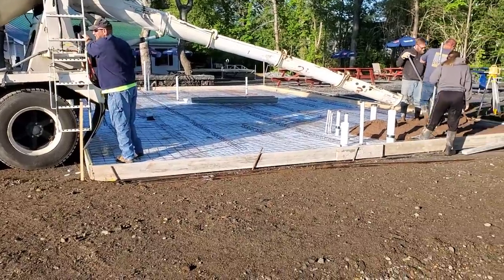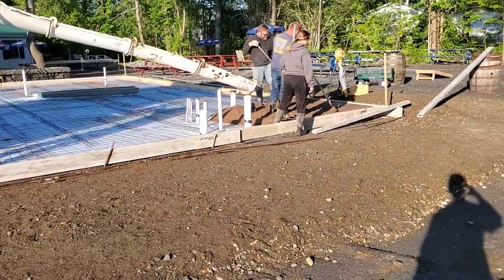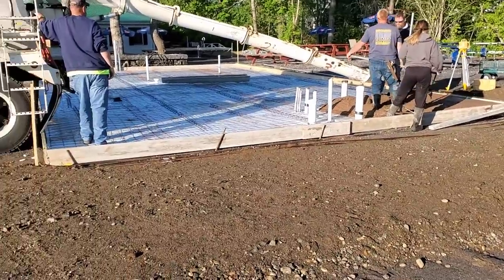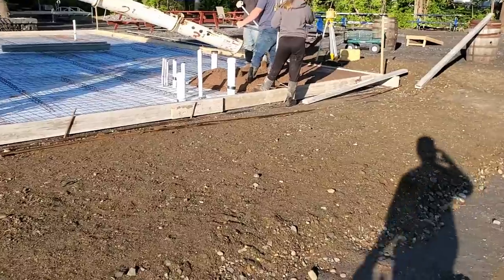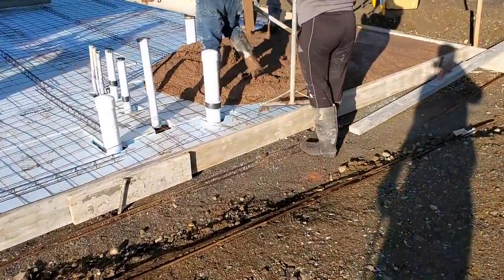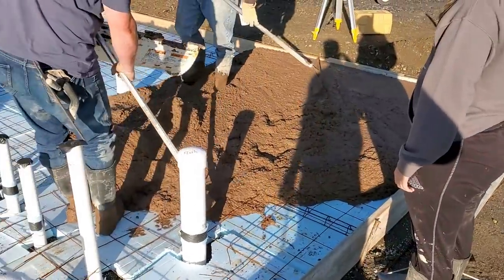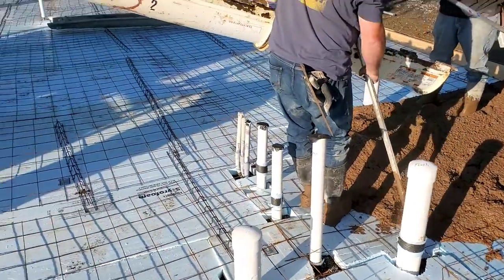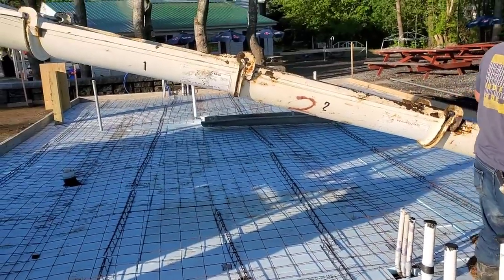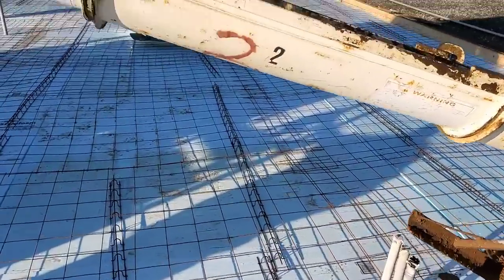So we're getting ready for a 40 by 24 slab today. It's all stamped — going to be 16-inch barn board stamped. We've got color in the concrete, mocha brown in the concrete, so you can see the concrete's kind of brown. We're going to use deep charcoal, like a black release. And that'll be the color for today.